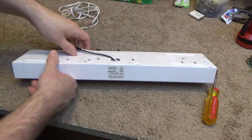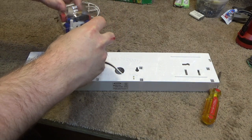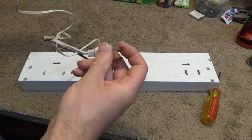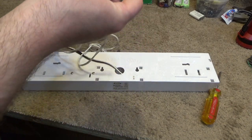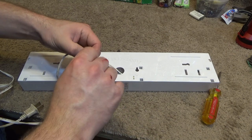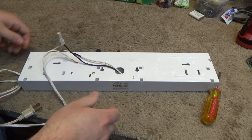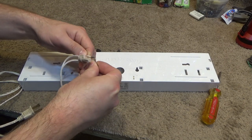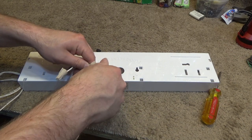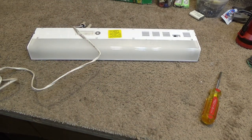Okay, let's wire this up and see if it comes on. This is polarized — the hot side is there, so this should go to the black, and then this side should go to the white, which it just did. Now we can plug it in and see what transpires.